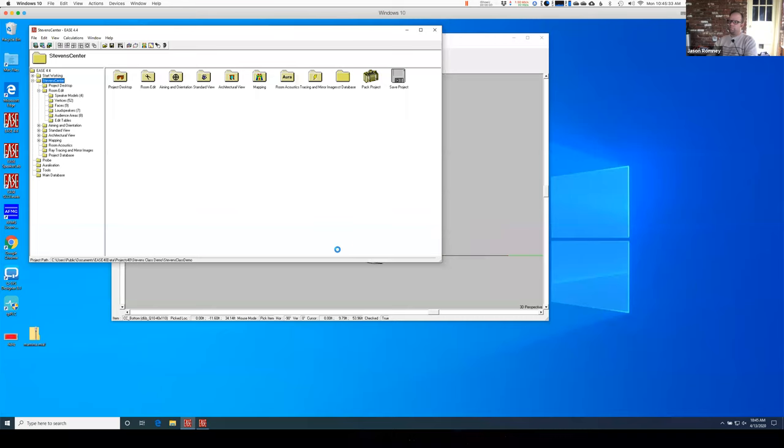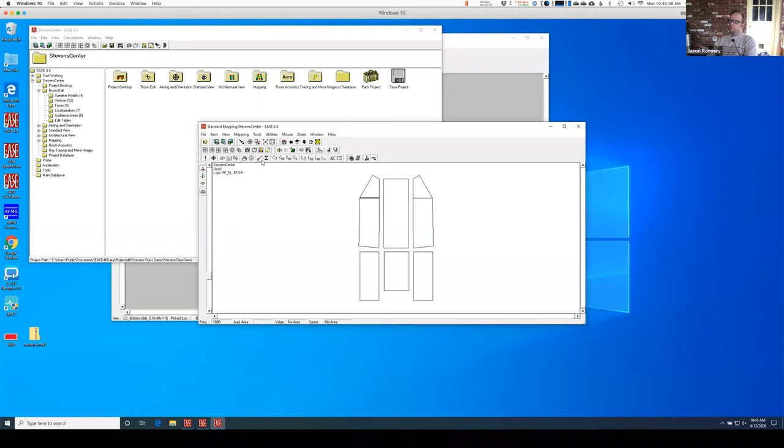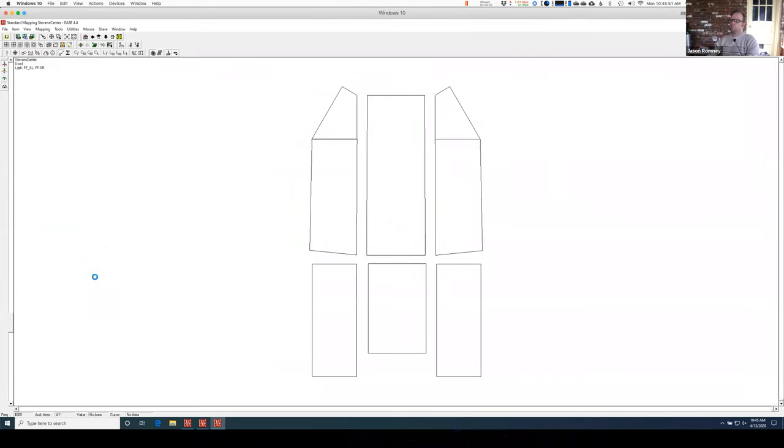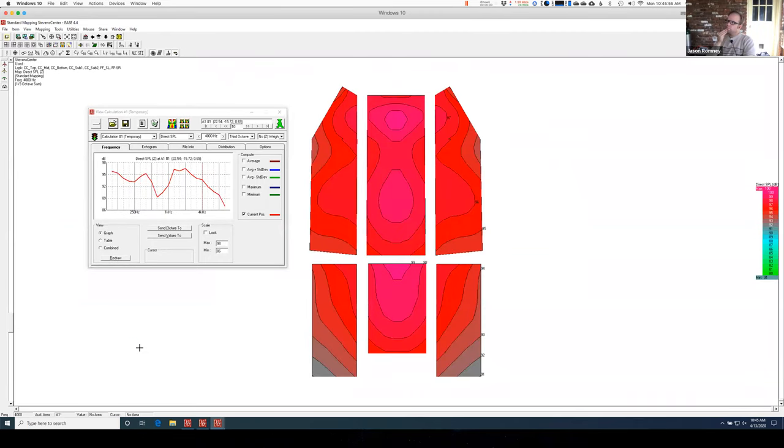But what happens when I turn the whole system on? Let's plot everything — both my front fills and my center cluster. It's looking okay actually. This little edge here in the corners is getting a little bit better. I might want to see if I can get my front fills to be just a tidge louder, but they're looking okay. You can see how even a small little fill can kind of make a difference there on those corners. I can do the same thing with some balcony fills if I put those in.